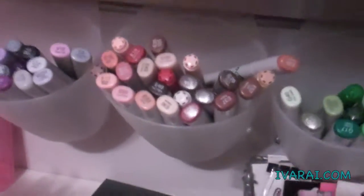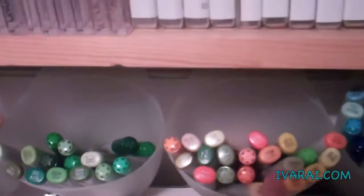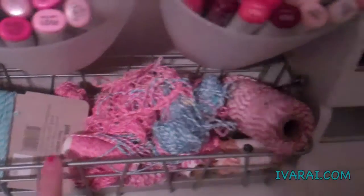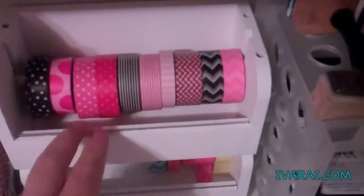I keep my Copics. They're hung on an Ikea rail, in little baskets from Ikea. Then, the bling that I use is down here. I have my twine here. These boxes are from Michaels, and then they hold the washi tape.